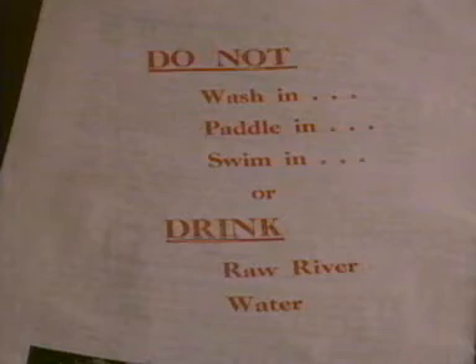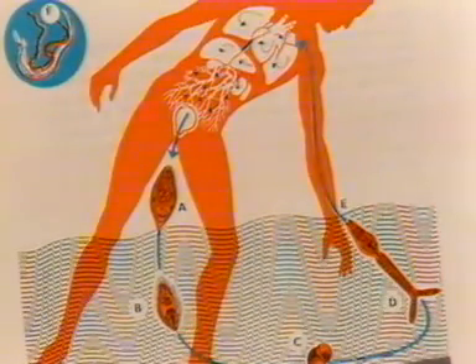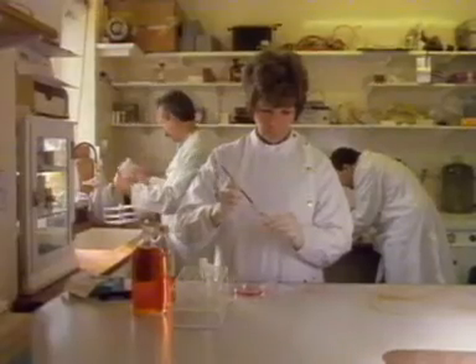The most desirable control measure would undoubtedly be a one-shot vaccine, and it's towards this goal that current research is mainly directed.